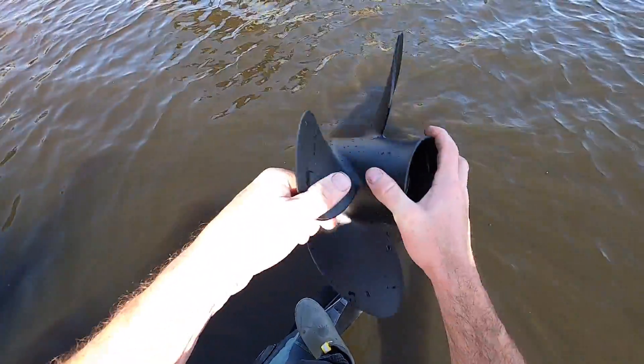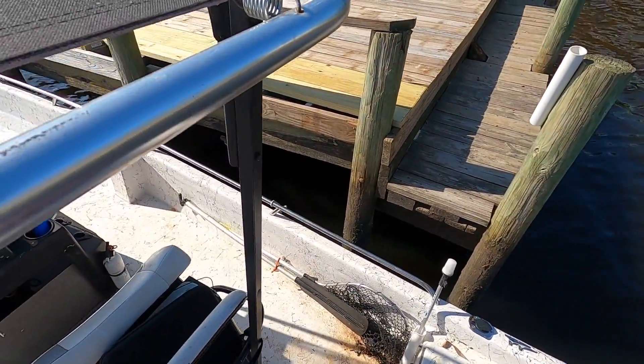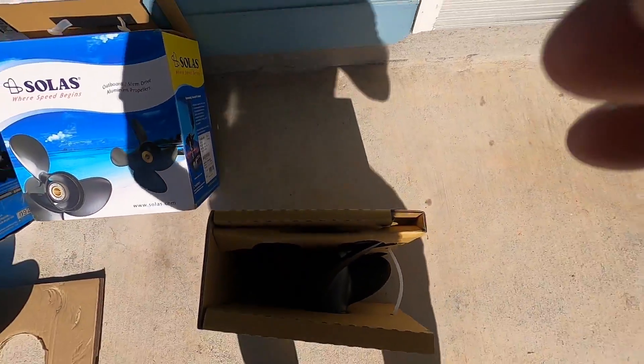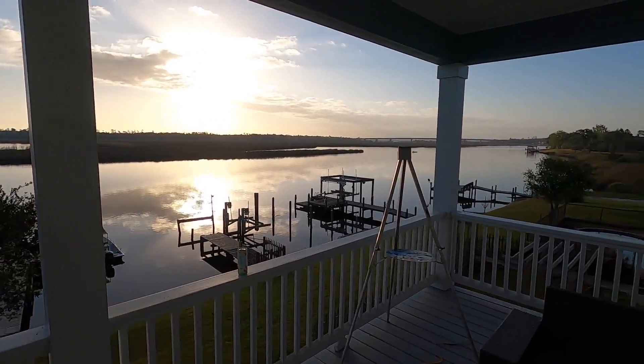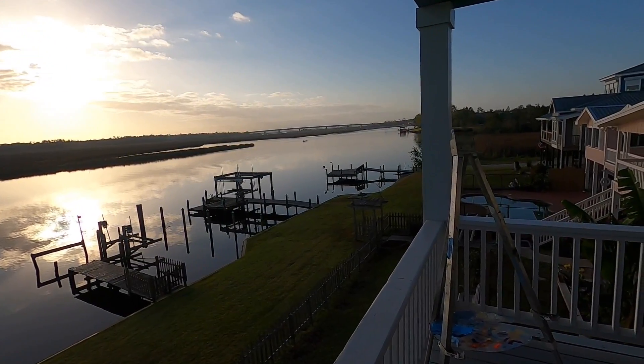The good news is we did not destroy this prop, so it's going back to Turning Point for a refund, and we'll only run the 19-pitch three-blade from now on. Bye bye torque monster propeller. I learned a lot making this video. If you're going to go to the Turning Point Props website to check out the best prop for your boat, make sure to give this video a like and subscribe to our channel. Thank you all very much for watching.